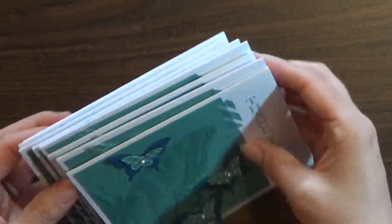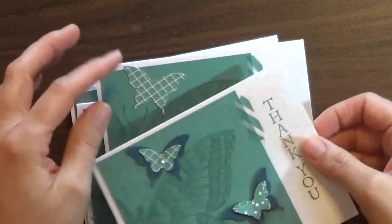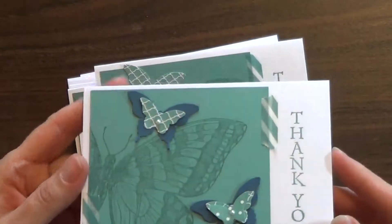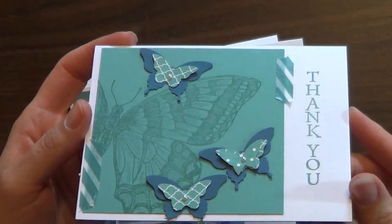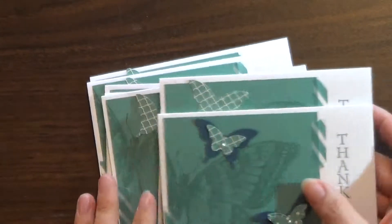And then here are several more thank you cards. I tend to go in batches, and this large butterfly stamp right here is actually retiring, so you'll want to pick that up if you don't have it yet — it's a lovely stamp. But anyways, there's a bunch more thank you cards.